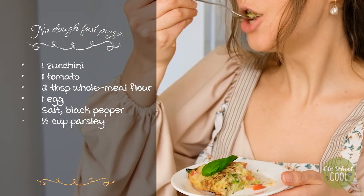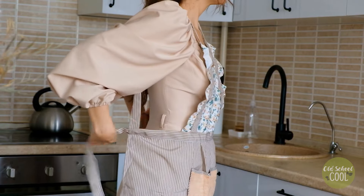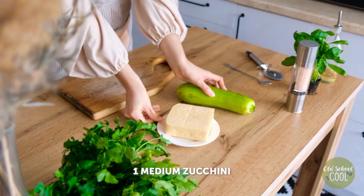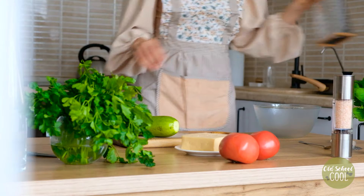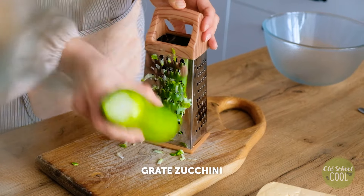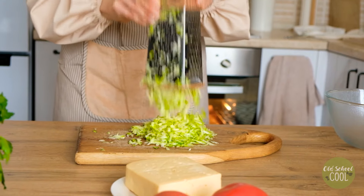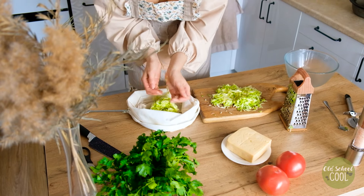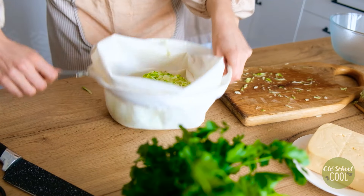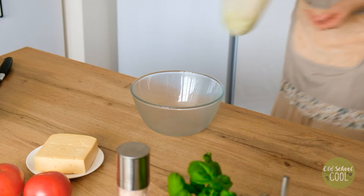How about this first pizza recipe with a difference — a no-dough base. Wash and grate a zucchini and place the gratings into a clean cheesecloth. Squeeze to remove the moisture. This is an important step to avoid your base becoming soggy.